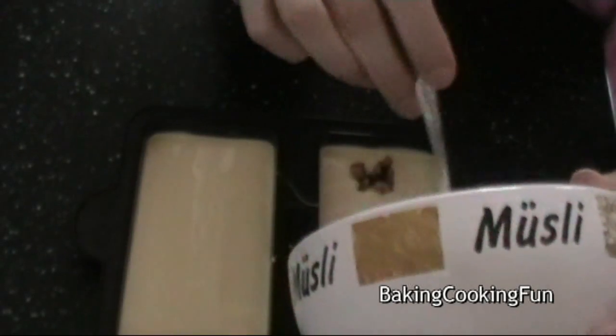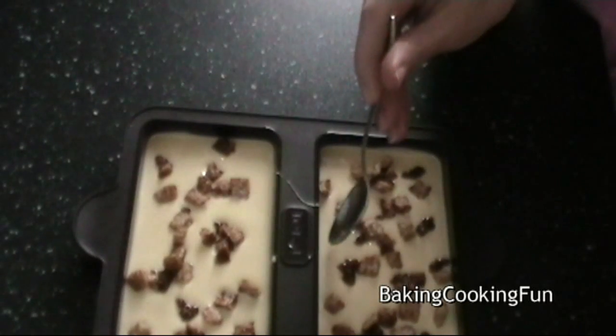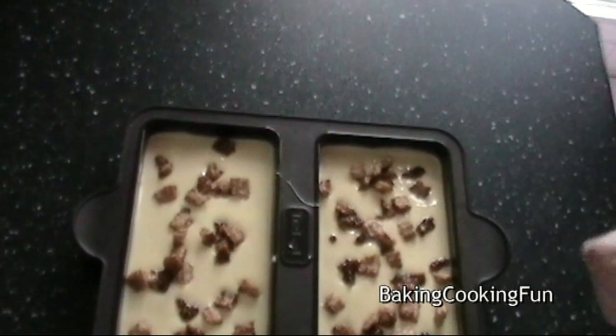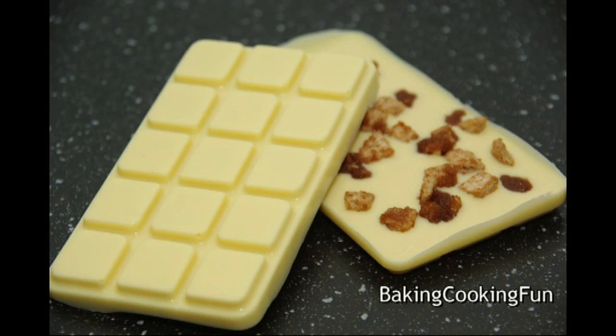Then you can go ahead and sprinkle some of these cinnamon bits on top, and then you want to let that cool down for at least four hours in a cool spot, and you're ready to enjoy it!